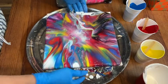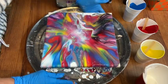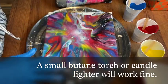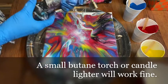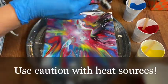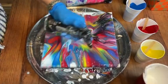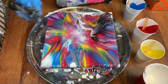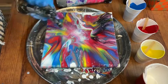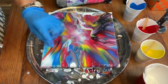You'll notice little dots popping up — we call those cells. That's the paint underneath popping up through the top colors. To make more cells come up, it helps to apply heat. I have a torch, but you can also use a lighter that most homes have — this is not something children should play with. I go over it lightly, and in addition to helping cells form, it eliminates air bubbles. You don't want your picture to dry with air bubbles, as they create little pinpricks on top of your painting.